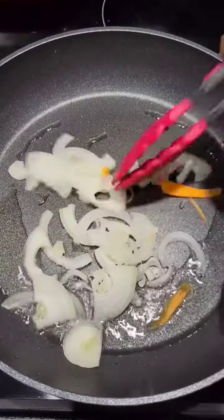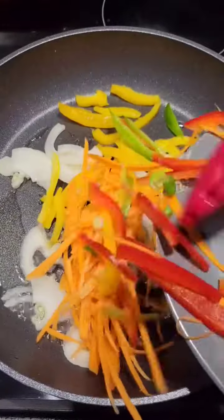Hey guys, I made some saltfish and cabbage for breakfast this morning. The oil is in the pan.